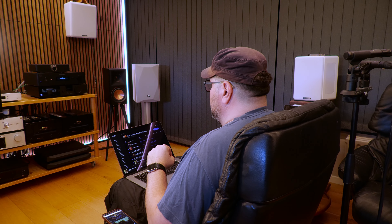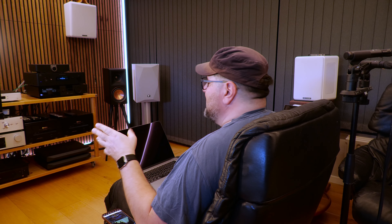We can definitely conclude that Dirac Live is doing a great job in that situation with the Klipsch speakers on the NAD amplifier.